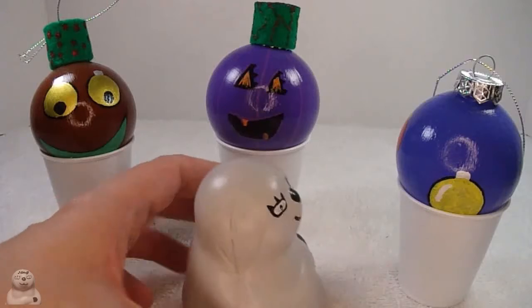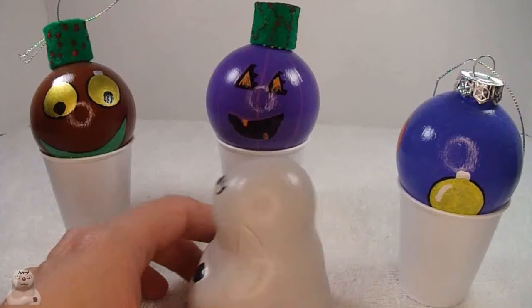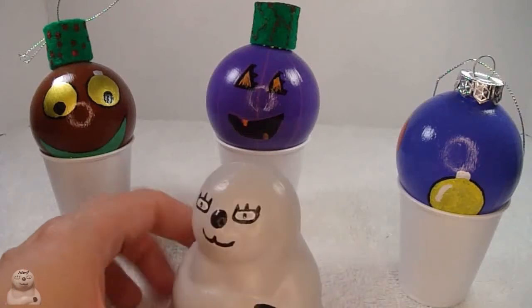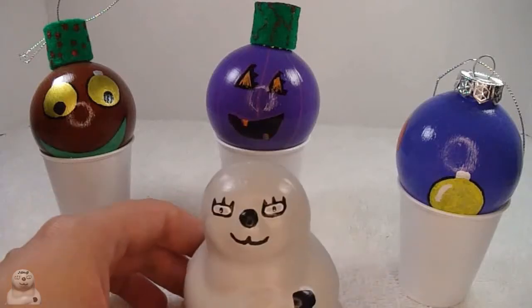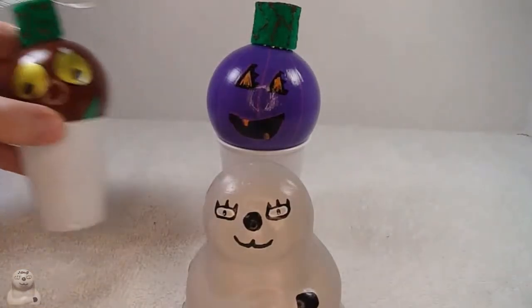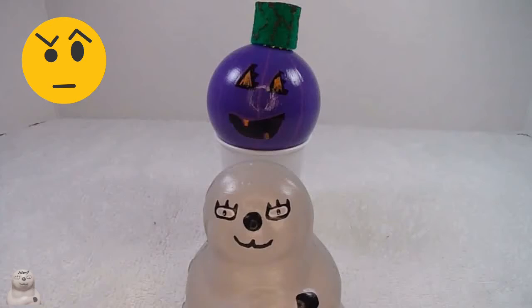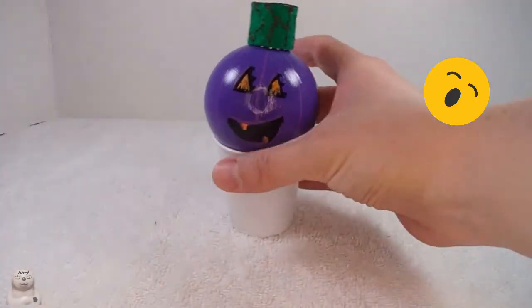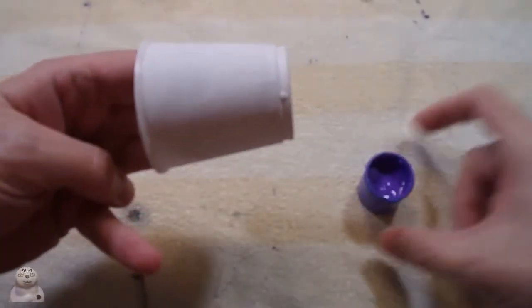I've got my last three ornaments I painted that are ready for customized cups. I'm gonna do this one - let's do a nice back. Moving these out and getting everything ready. Okay, ready to go. Getting this all cleaned up, re-prepped.